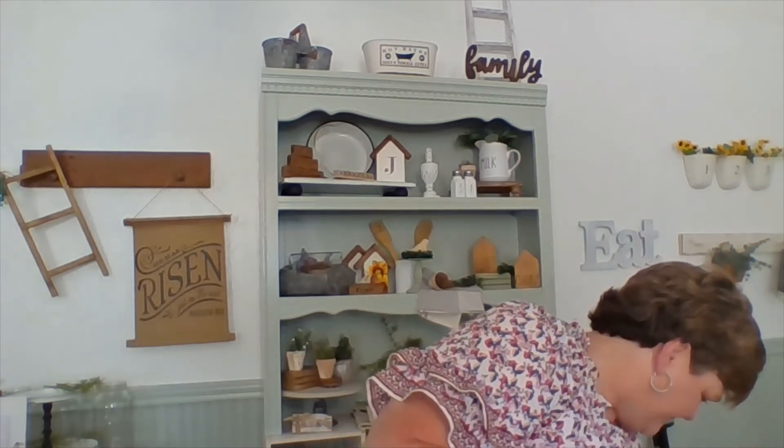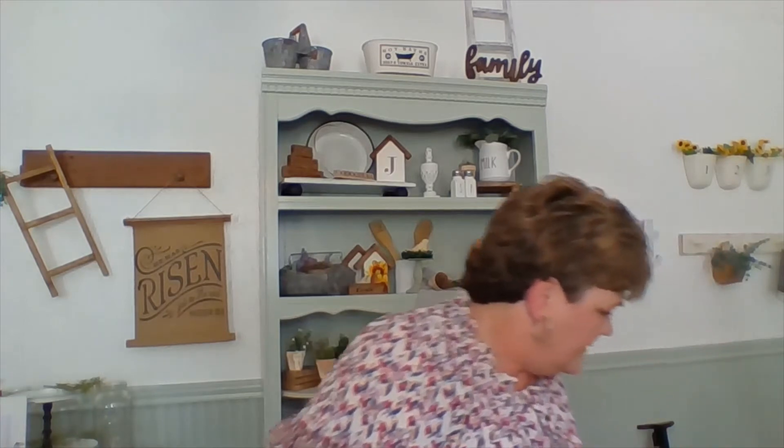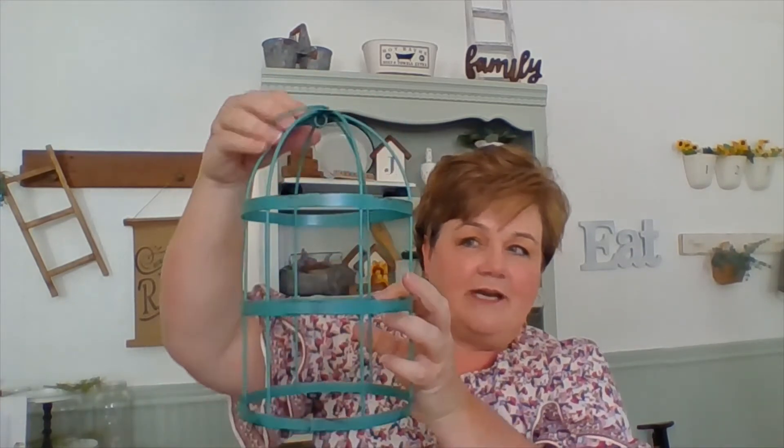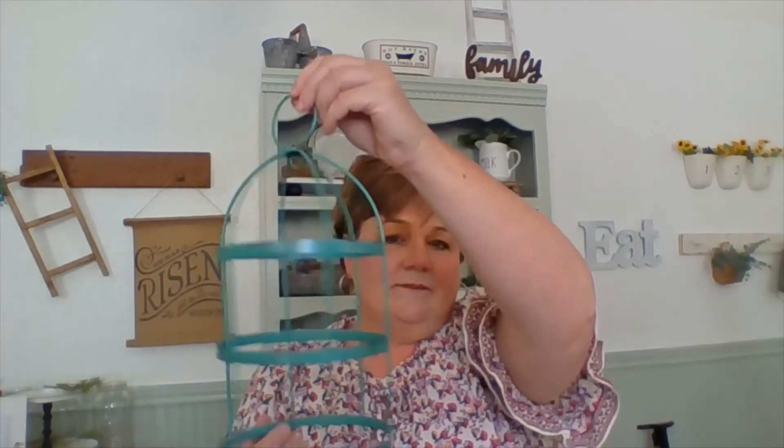The next items are going to be smaller items, but still awesome. The first thing I found is this amazing — it looks like a birdcage. It's going to be a cloche for me; I'm going to use it as a cloche instead of a birdcage. It is going to get a paint job, probably black or white with some black distressing. It's metal and I love it. I'll kind of give you the idea — I'm going to use it on a wooden base like this and make it a cloche. Some black on that and it'll be really pretty.